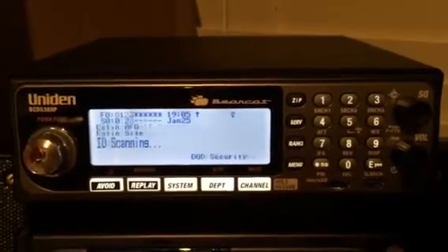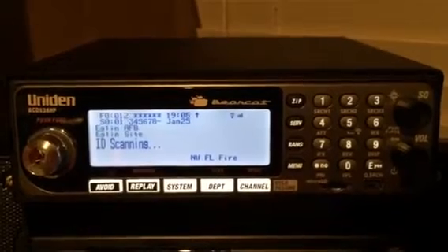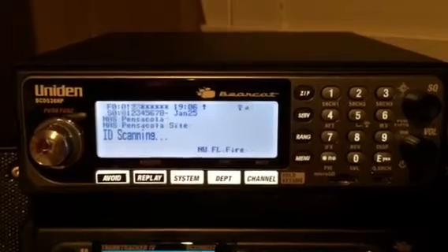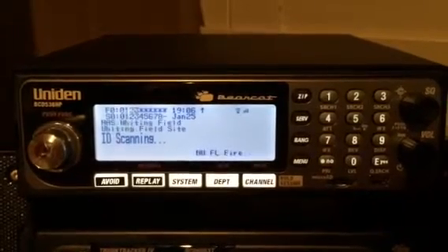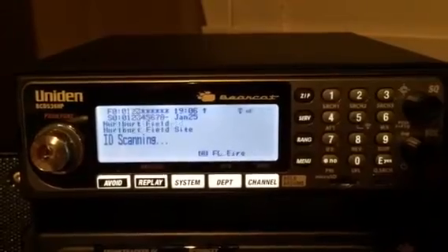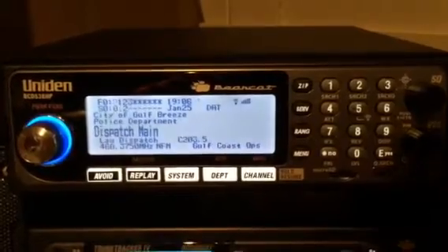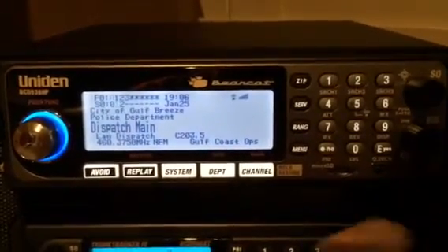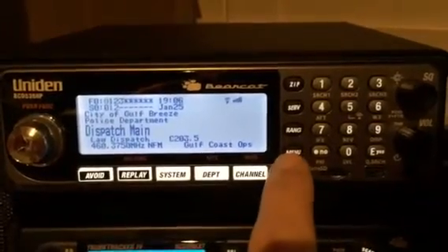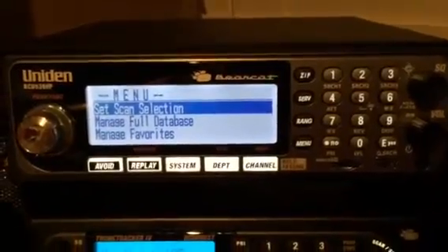Hello YouTube, K4DPS back again. Taking a look at the search menu in the Uniden Bearcat BCD536HP. It's a very useful menu setting when you want to search for new conventional frequencies. I'll show you how to operate that and get that done. Of course you go into your menu.